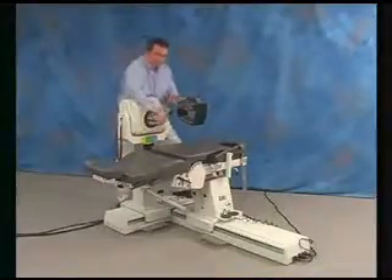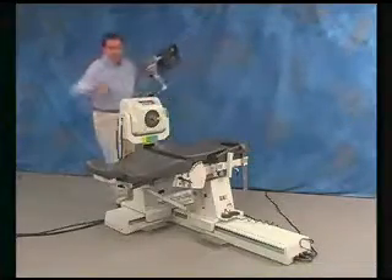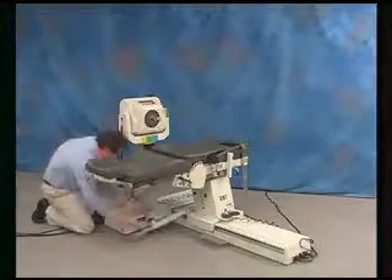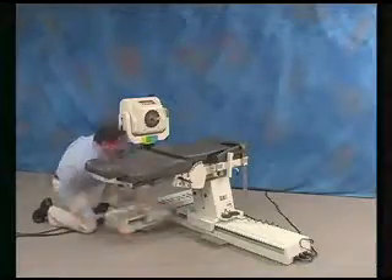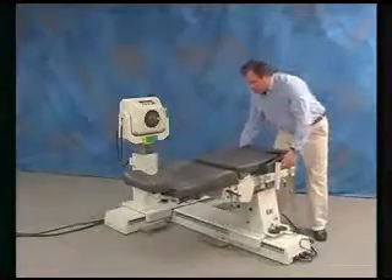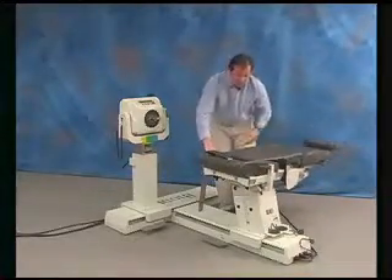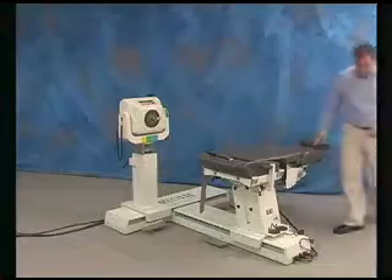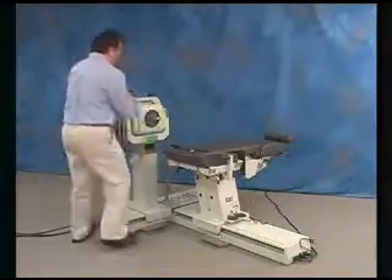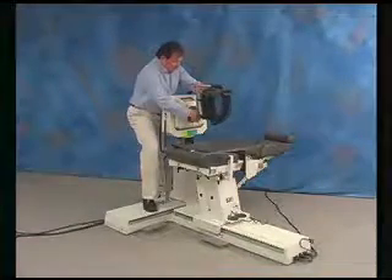To switch to the opposite side, first you need to remove the hip attachment. Then remove the chair stabilization bar. Slide the chair away from the dynamometer and rotate to the opposite side zero degree position. Return the chair to its previous placement on the T-base and reattach the chair stabilization bar. Now you can reconnect the opposite side hip attachment.